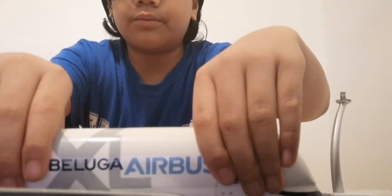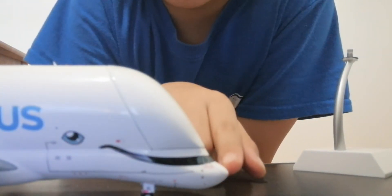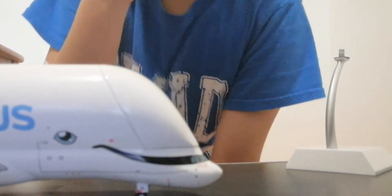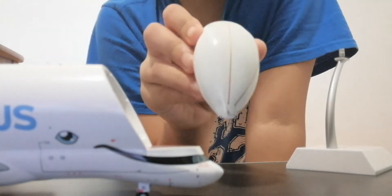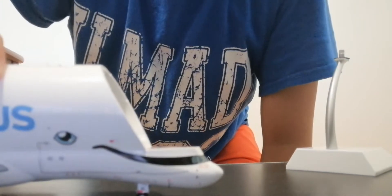Let's start with the specifications. Starting with the nose area — here is the nose cone, here is the cockpit window. As you can see there is a smile that connects with the eye that looks like a beluga. There are many different livery lines made on the Beluga XL. There is a cutout of the cargo door — you can actually take this out. It's all bare metal inside, basically hollow. And underneath that there are some details.